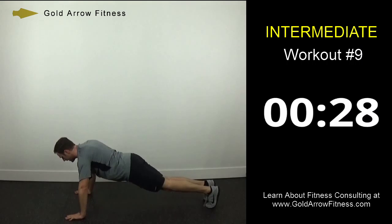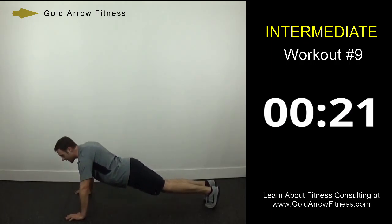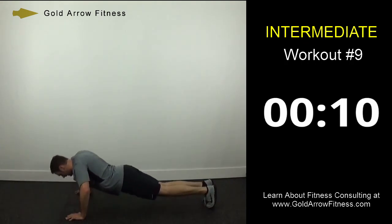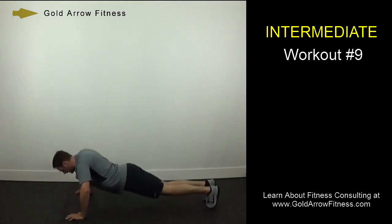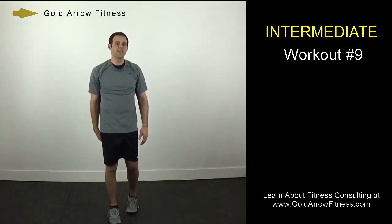Okay, last 30 seconds — just going to do some pushups. Try to maintain good form, good posture. Get as many as you can. If you absolutely have to go to your knees, that's okay — try your best not to. 10 seconds. Alright, great job — that was Intermediate Workout number 9. Make sure to do a cool down, stay hydrated. A Gold Arrow Fitness Consultant can provide the extra guidance and accountability you need to reach your vision. For more information on fitness consulting, go to goldarrowfitness.com.